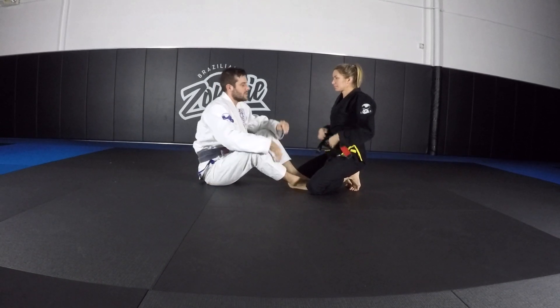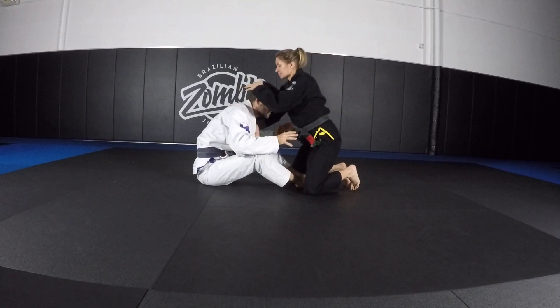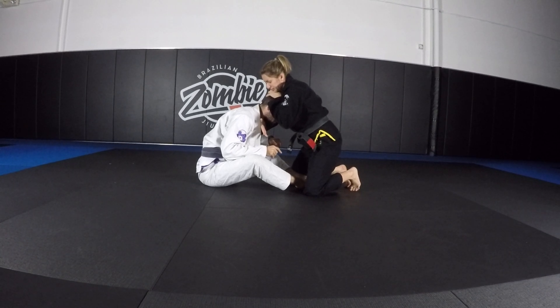So the first thing you can try is just keeping your head a little bit further back, and then when you feel that they're starting to stick your head under their armpit, you would just aim your forehead into their pec on the side that they're pushing you to.